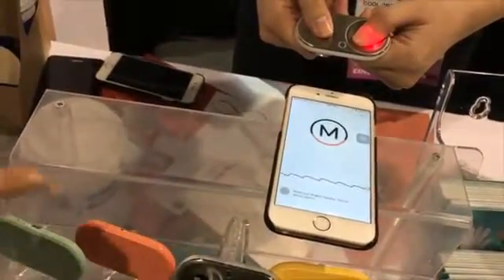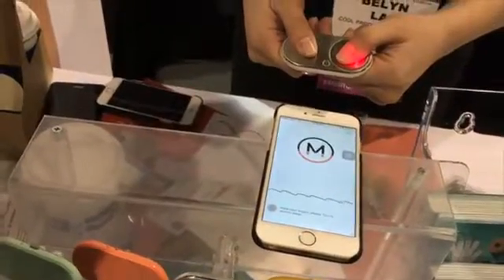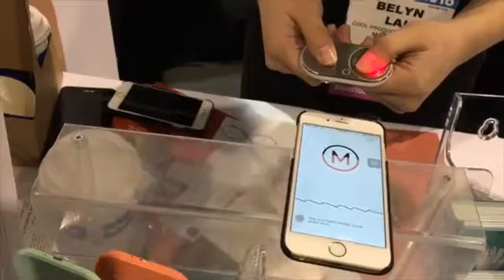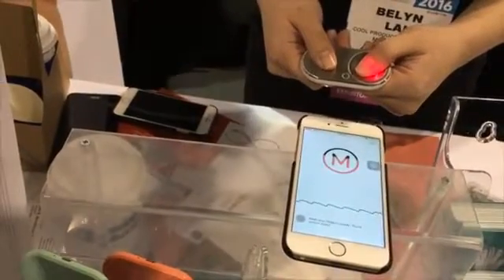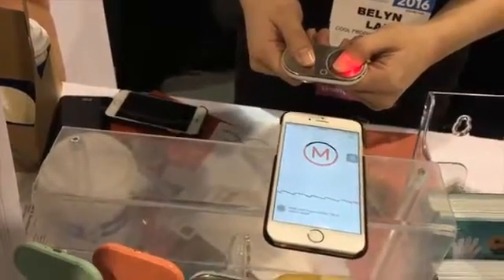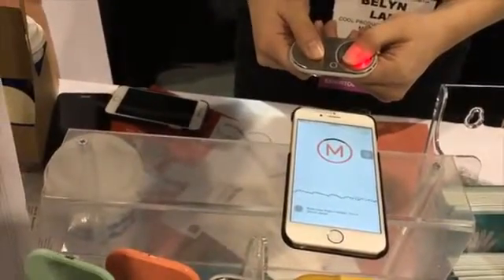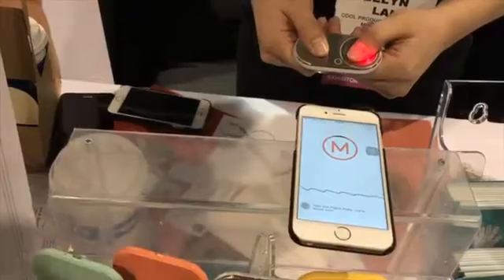Here you can see your pulse wave. It has a PPG, EKG, and a pressure sensor. The EKG takes a 1-lead EKG reading of your heart, the PPG takes a reading of your blood flow velocity — which basically means how fast the blood flows through your vessels — and it's correlated with your blood pressure.